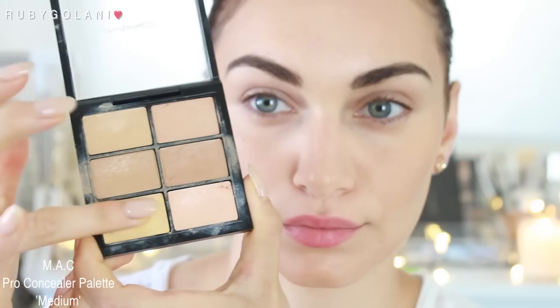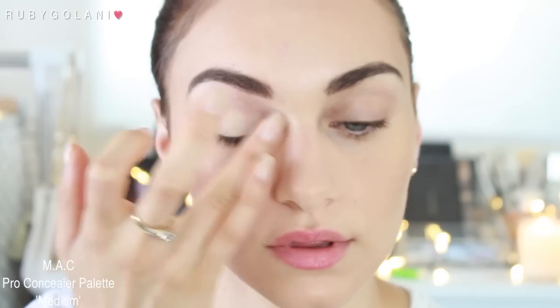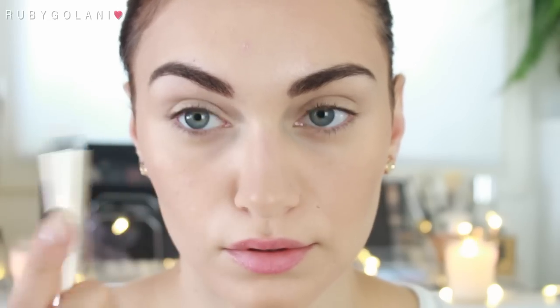Onto the eyes — I'm going to be using my MAC Pro Concealer Palette in Medium, taking the yellow corrector shade and applying this as a primer on my eyelids, not forgetting my lower lids as well. I've been obsessed with this eyeshadow stick from Chi Chi — it's a metallic color in the shade Nude, and I just love running it across my lids and on the inner corners of my eyes, using my fingers to blend it out.